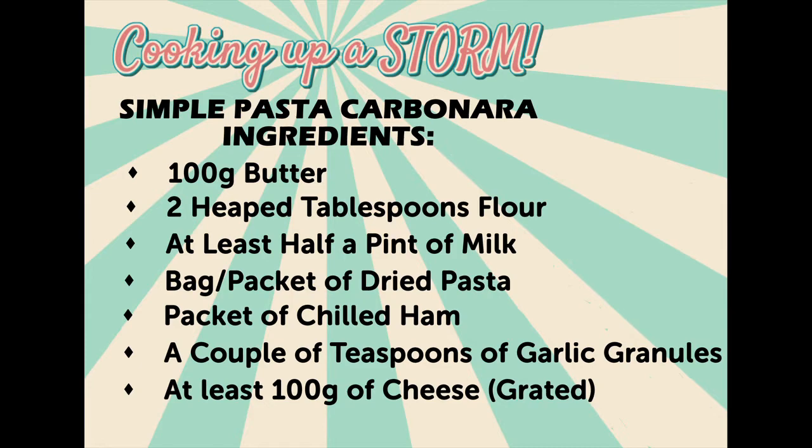Now over to Mark in the kitchen. Hello again Brynnington, I've got something a little different for you today. I'm going to show you how to make a pasta carbonara with a simple white sauce that's just made of flour, butter and milk.